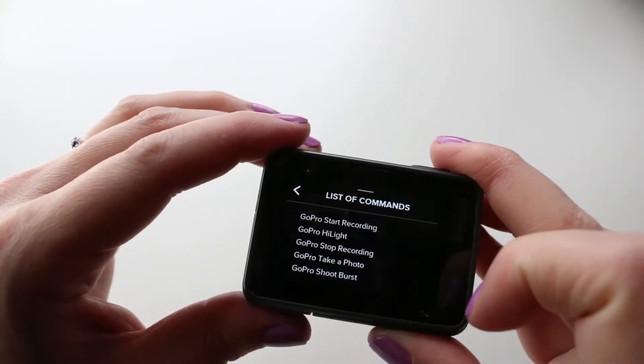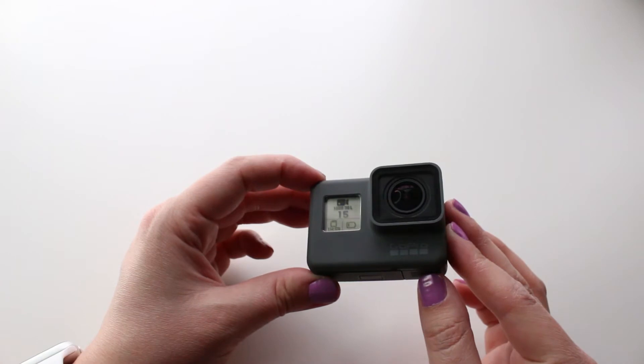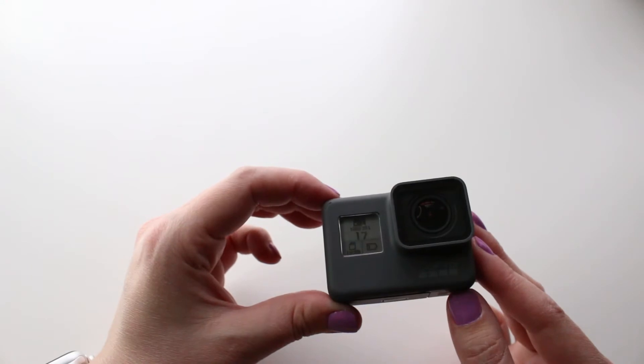In the settings on the touch display, you can actually find a list of available commands that you can use. You can say 'GoPro start recording,' 'GoPro highlight,' which adds a highlight tag to your video during recording, and we'll talk about that in just a little bit. 'GoPro stop recording.' 'GoPro turn off.'